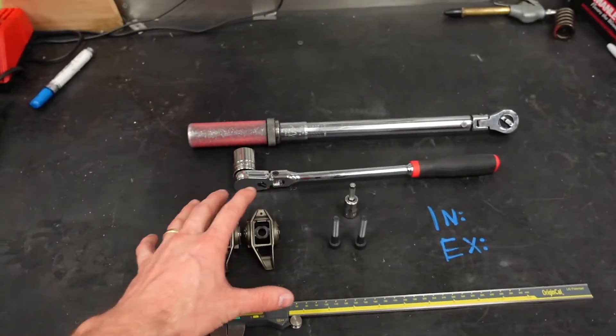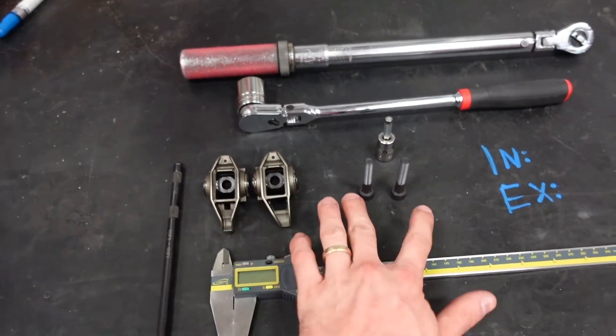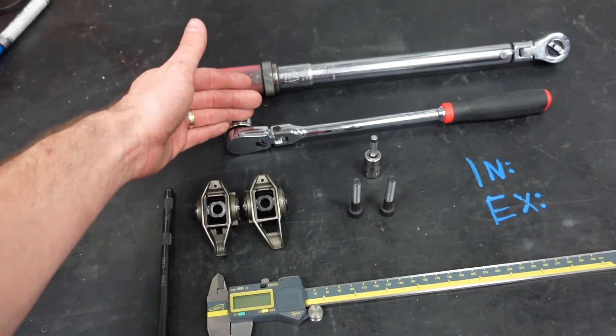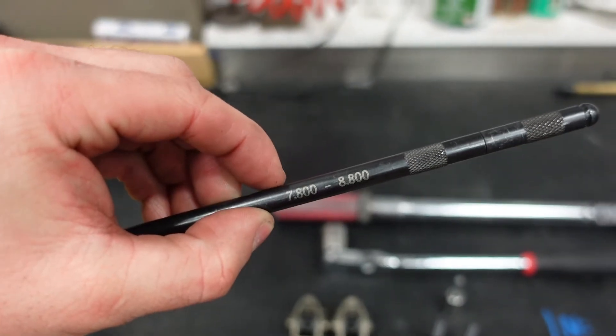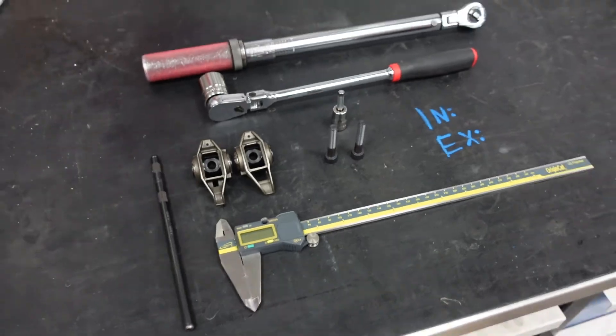The tools you will need for this: you need both an exhaust and an intake rocker arm, a couple rocker bolts, socket and torque wrench, a ratchet to turn the motor over, an adjustable pushrod in the range that you need to be in, and a set of calipers.